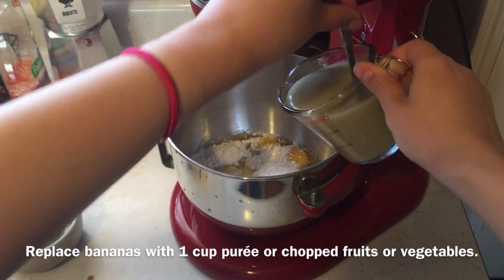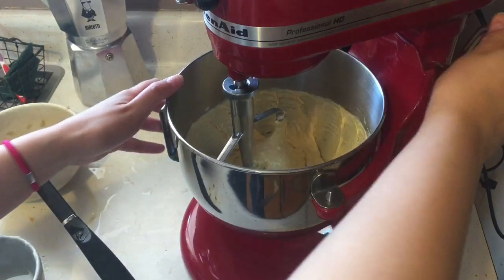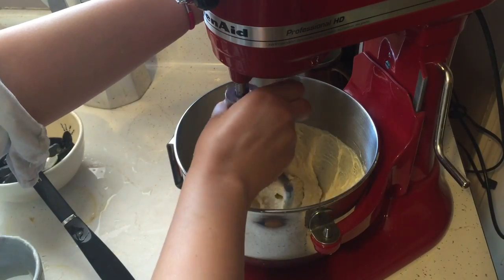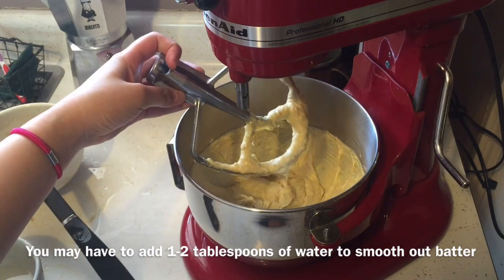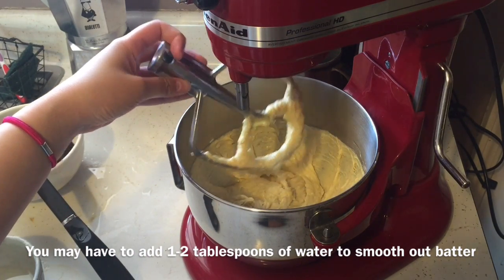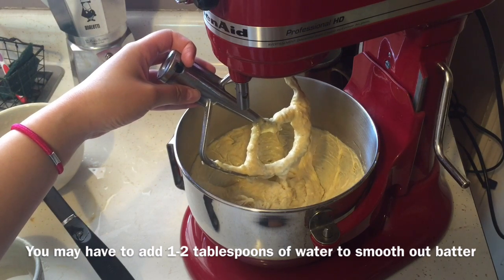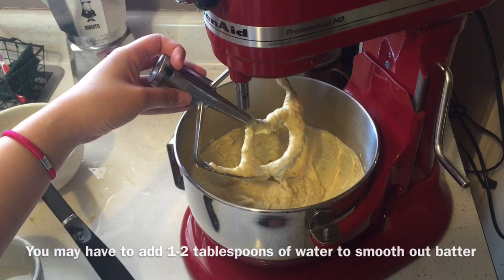I just finished mixing and you want your batter to look something similar to this. I did have to add about a teaspoon or two of water just to loosen it up a bit, but that's what your batter should look like. Now we're ready to pour this into the bread loaf pan.